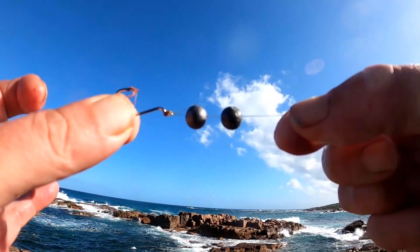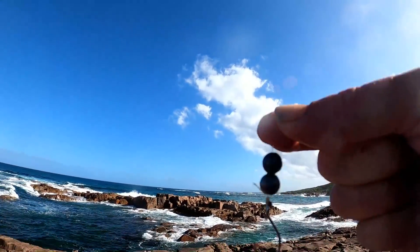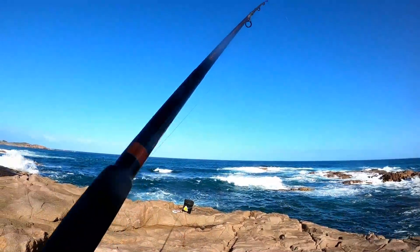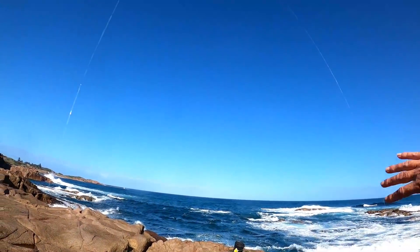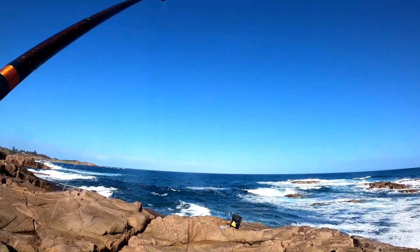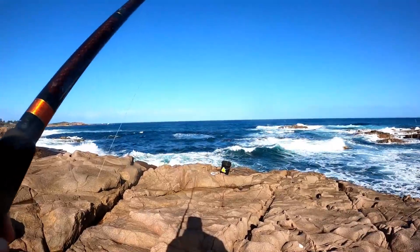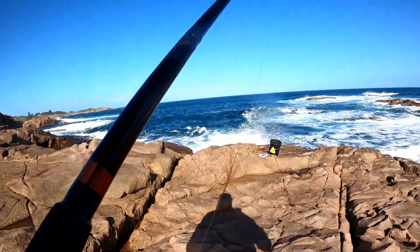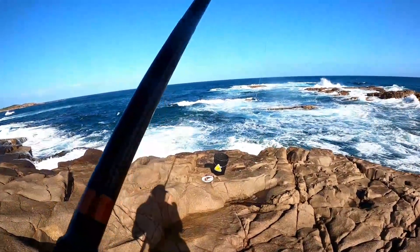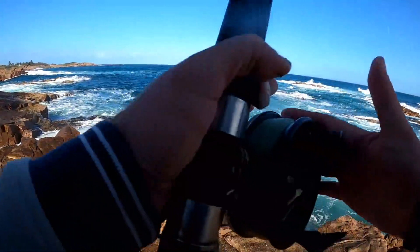I actually changed over to two size 1 ball sinkers just because it was a bit windy. The reason I'm using the chest cam today is because when it's windy and I've got it on my head, I can't hear the beep when it turns on and off — so I've got to use the chest cam like this, otherwise I could miss out on recording some fish. Alright, another bit of cunjevoi on.